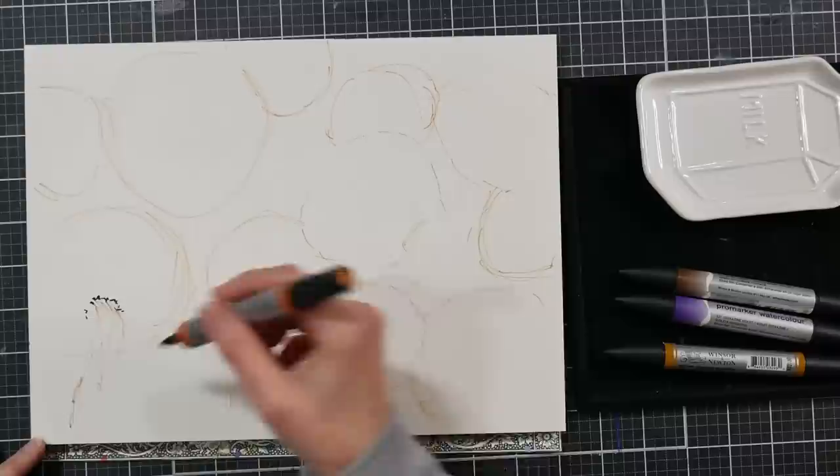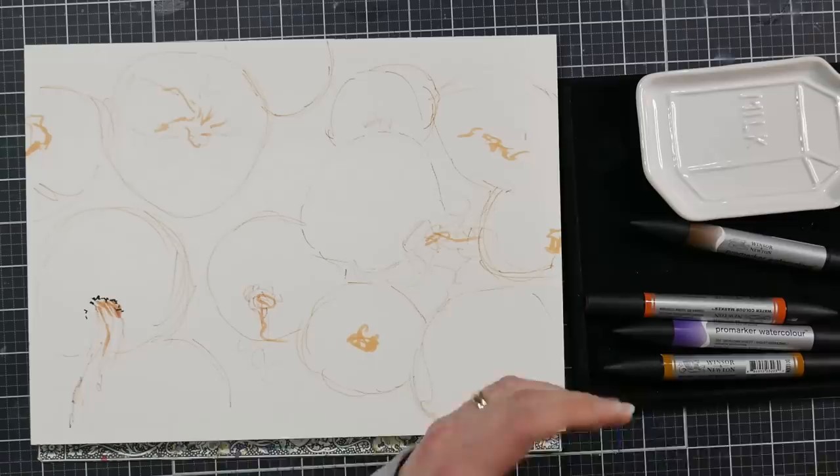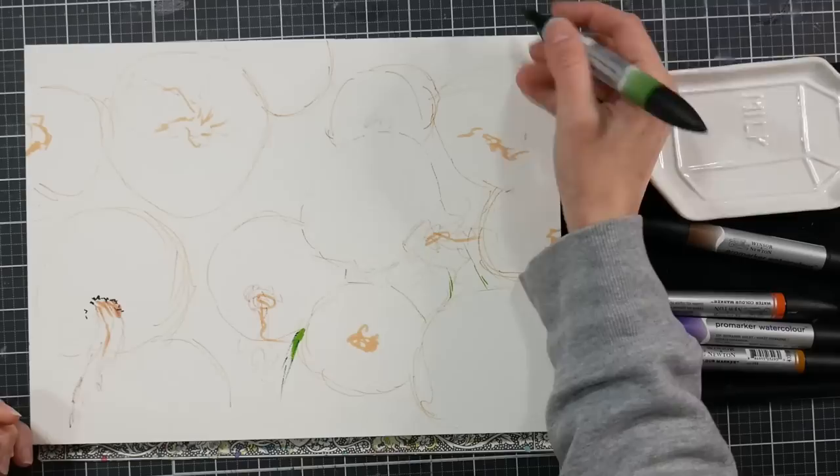I'm using some watercolor markers — the Winsor & Newton. I think they're called watercolor pro markers now, but they used to just be called Winsor & Newton watercolor markers. I have both the old style and the new style. They used to be made in France, now they're made in China, and they're about the same.